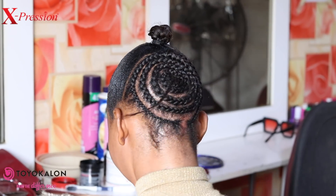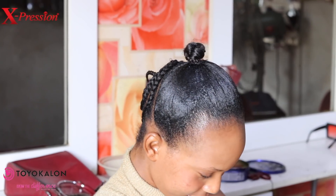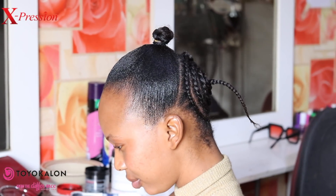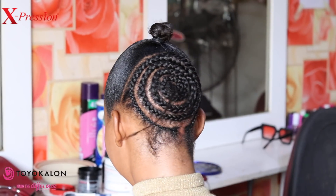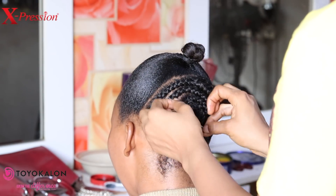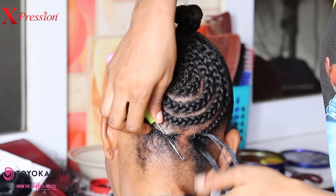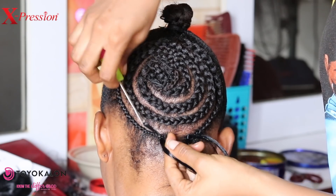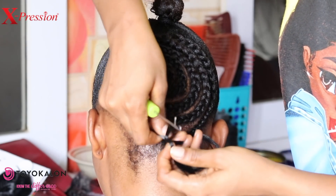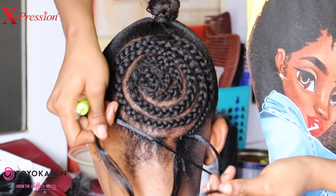After that we use needle and thread to secure it. Now I'm starting to crochet her hair from the very back of her head — insert the crochet pin through the cornrow, open up the pin hook, and insert the hair. Then close the hook and drag the pin out of the cornrow to form a loop, then pass the tip of the hair through the loop to tie the knot.